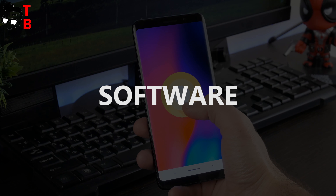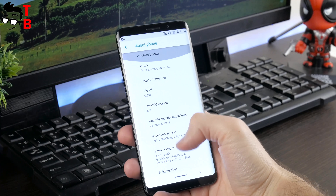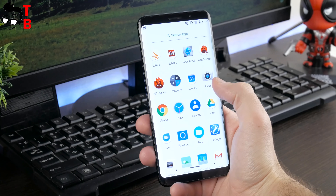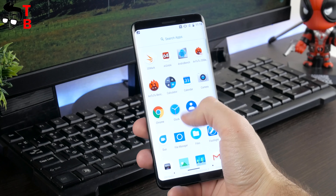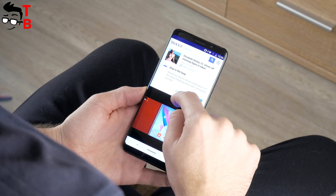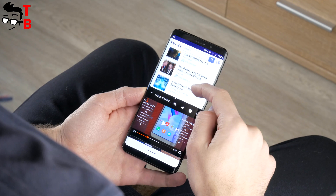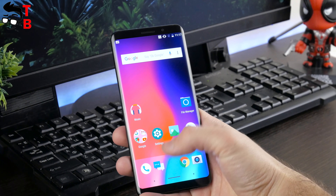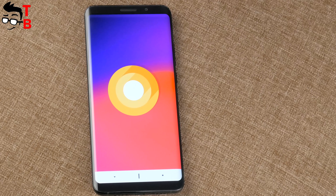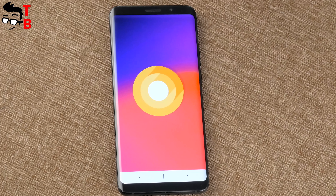The smartphone runs on Android 8.0 Oreo operating system. It has customized icons and a notification menu, but other things look close to stock Android. With 6GB of RAM, there is plenty for multitasking. You can use a floating screen to watch videos and browse the internet simultaneously. Elfen is a fairly well-known Chinese manufacturer, and since this is their first flagship smartphone, I expect regular software updates for at least one year.